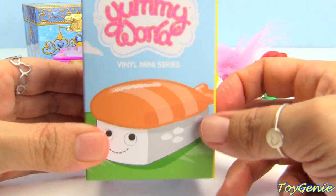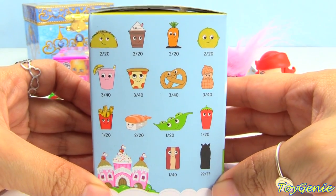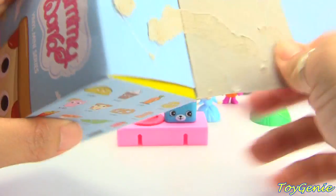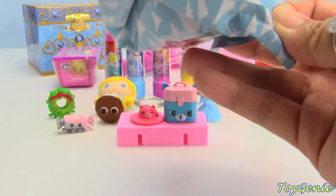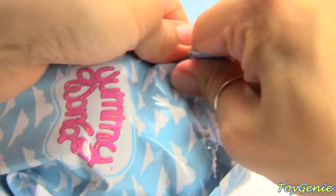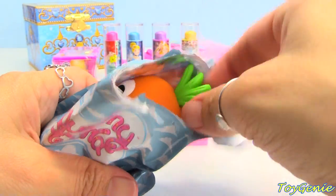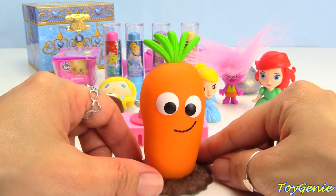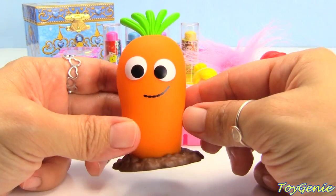Next up, we have a Yummy World vinyl miniseries. On the side of the box you can see all the ones that you can get, and these are all so super adorable. I love food items that have eyes on them — I think that's so cute. Oh, and we have a carrot! The carrot is still stuck in dirt. I love this green part of the carrot too.